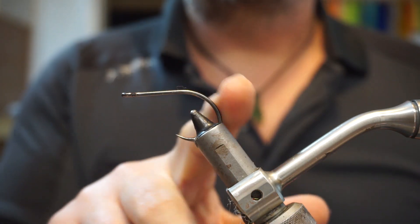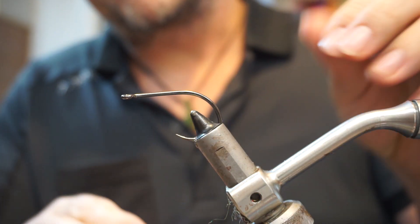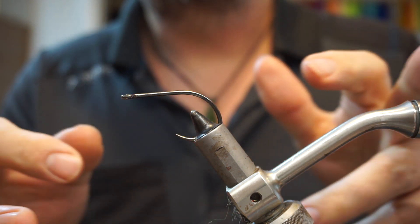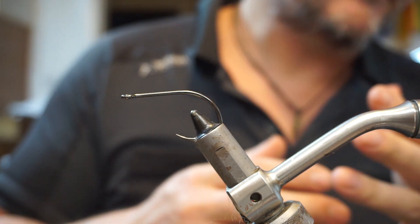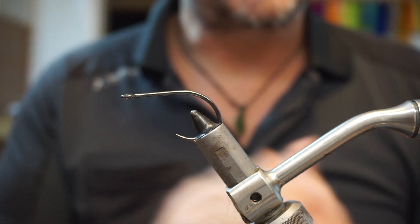Use a hook with a short shank on it, because the more shank you give yourself the more room you have to get out of proportion. So essentially here we're going to have a tail and some bit of a head.